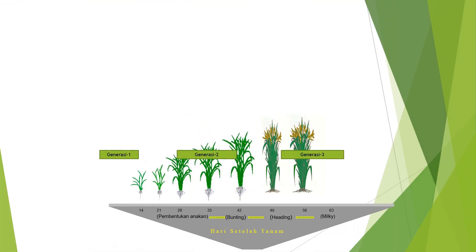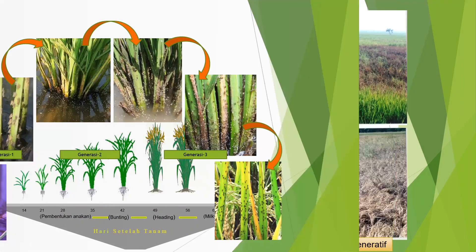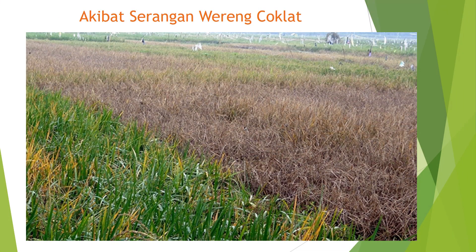Dalam siklus pertumbuhan padi, generasi serangan hama wereng yaitu pada generasi pertama sudah banyak, generasi kedua lanjut makin bertambah, dan generasi ketiga makin parah. Contoh gambaran serangan pada masa vegetatif di gambar sebelah kiri, dan gambar sebelah kanan serangan pada masa generatif, yang akhirnya bisa menyebabkan gagal panen. Jika terserang satu lahan, bisa terjadi migrasi ke lahan yang lain dari petakan terserang ke tanaman lain di sebelah. Akibat serangan wereng coklat, 7-100% bisa gagal panen.